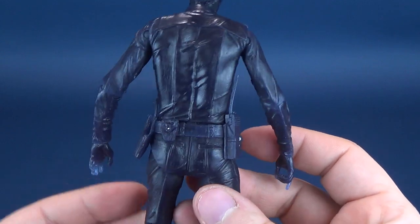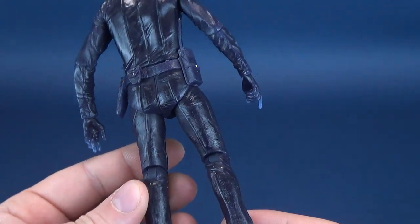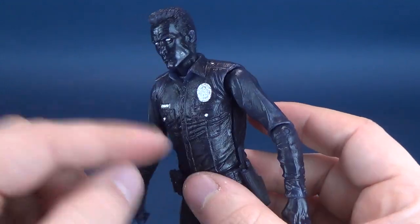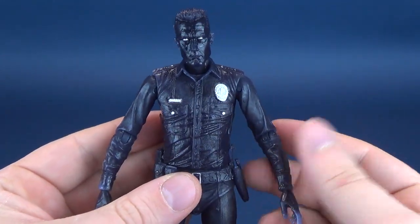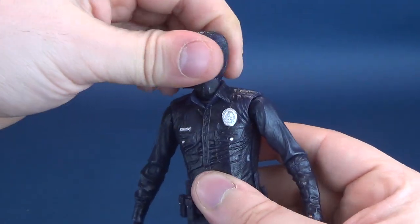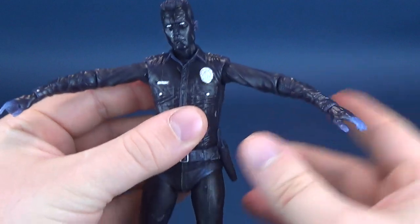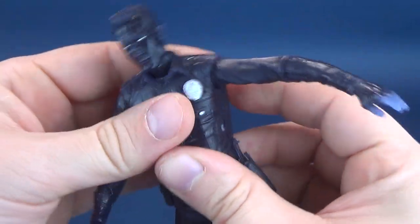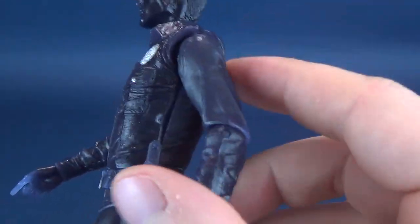Let's look at the posability. As I circle around the head of the T-1000, the head rotates all the way around, hinges up and down, and angles back and forth. The shoulders hinge out — no problems there whatsoever. When moving the arms around the torso, they do tend to get a little stuck, and moving the arms also starts separating the two torso halves from one another. It's a shame that's the case.